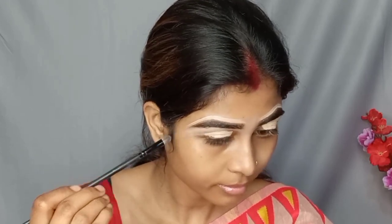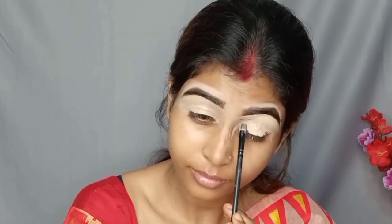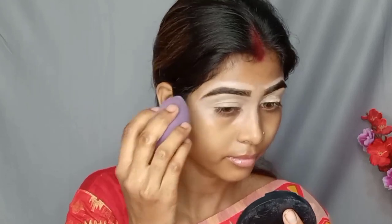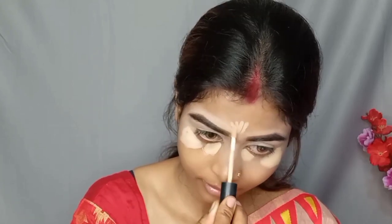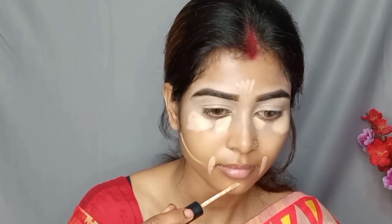I will share my makeup products with you. The links are in the description below. I will apply a concealer under the eyes and blend it with the beauty blender.